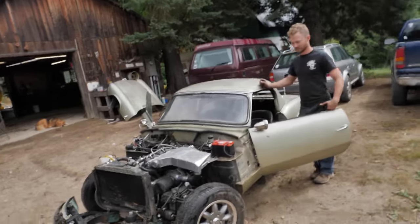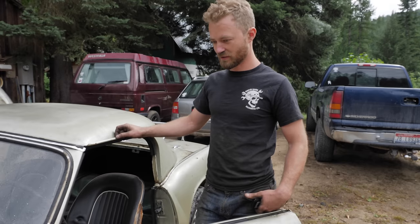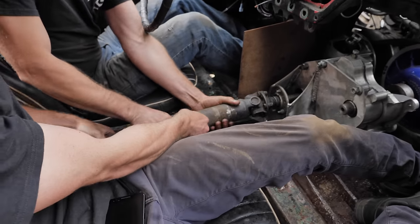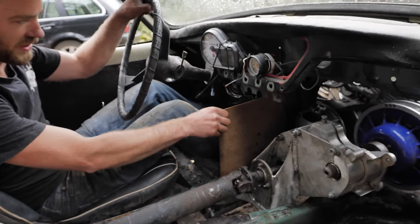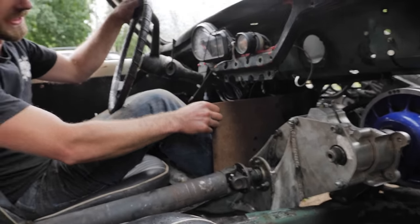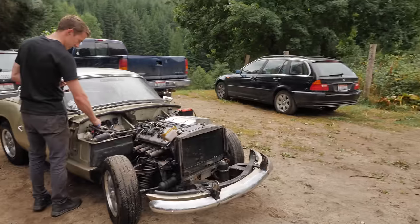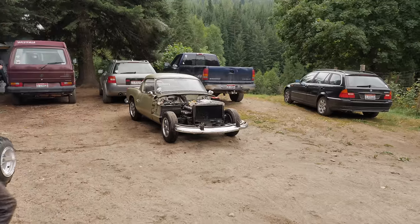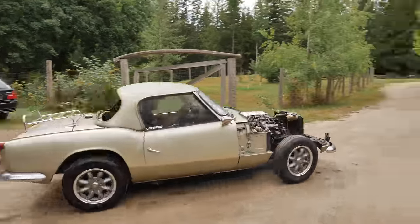It was a bit rainy out so we got the hard top on — everything else is kind of ready to go. We started it up, made sure it's running good. Sounds good, so time to send it. Turns out we have reverse. This is just a temporary clutch guard so that I can't stick my feet in the clutch, and in case the belt blows up or the clutch blows up, it won't just explode right into my foot. The steel guard is in place.